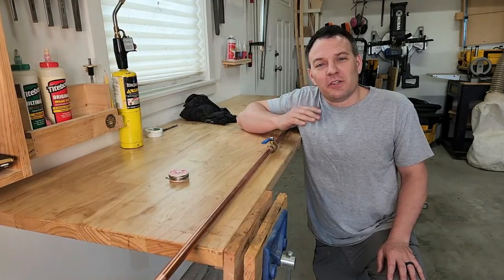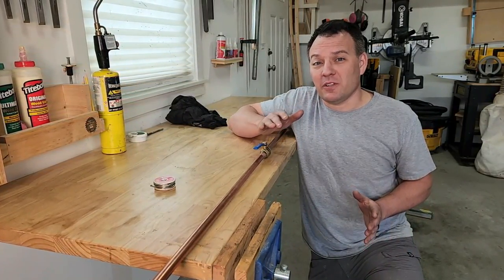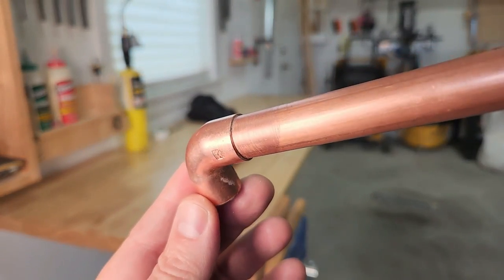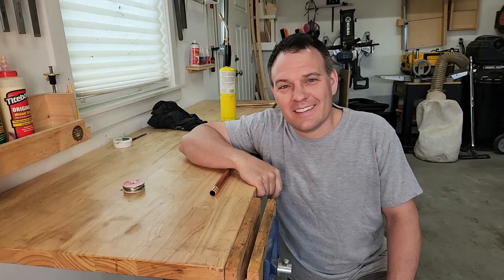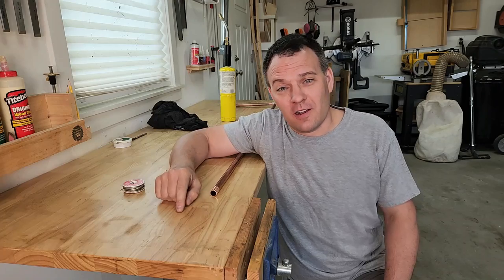Before we get started, be sure there's no water inside of any of your pipes, otherwise it'll be impossible to heat them up enough to melt the solder. Even a little bit of water can turn to steam creating pressure. That pressure can push the melted solder out of the joint and cause a leak. Also, we'll be working with an open flame today, so if any of those joints are existing joints inside your home be sure to protect the areas around where you'll be soldering so you don't burn down your home. And if any of this makes you uncomfortable, stop right now and call a plumber.